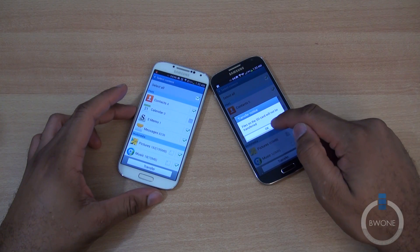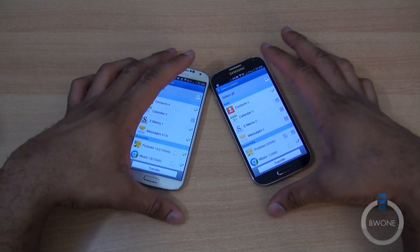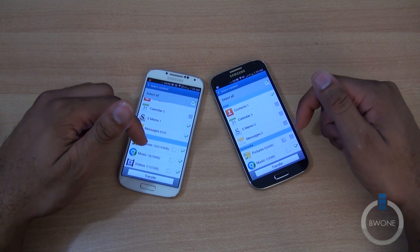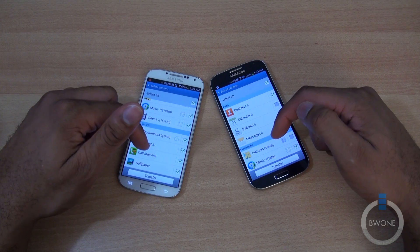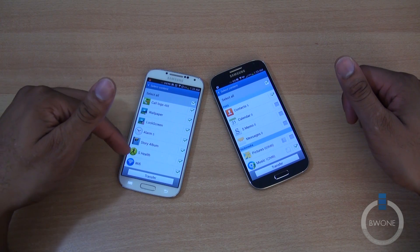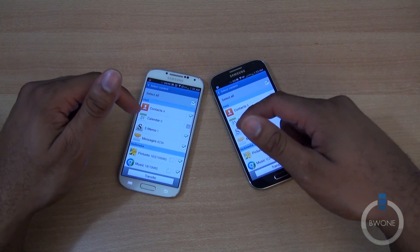This lets you know that files on the SD card won't be transferred. It tells you what it's gonna transfer. It does a pretty decent job getting a lot of stuff — contacts, messaging, text messaging, pictures, music, videos, and an app list. It doesn't bring over the apps themselves, but at least a list so you can re-download them. Also lock screen, wallpapers, and story albums — all the things I was using on this S4 I'm gonna bring over.